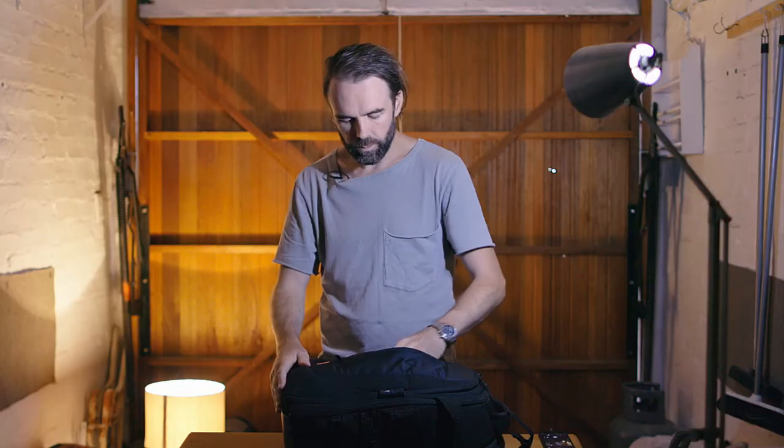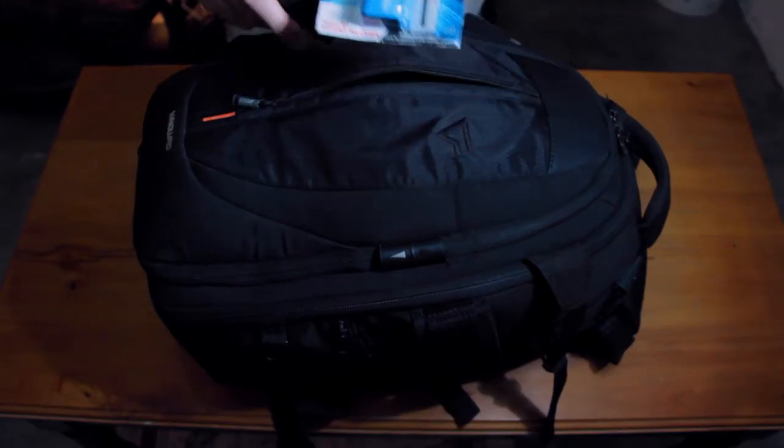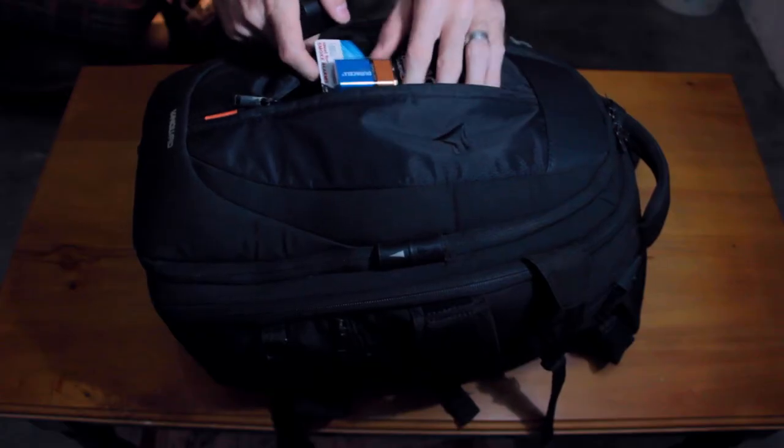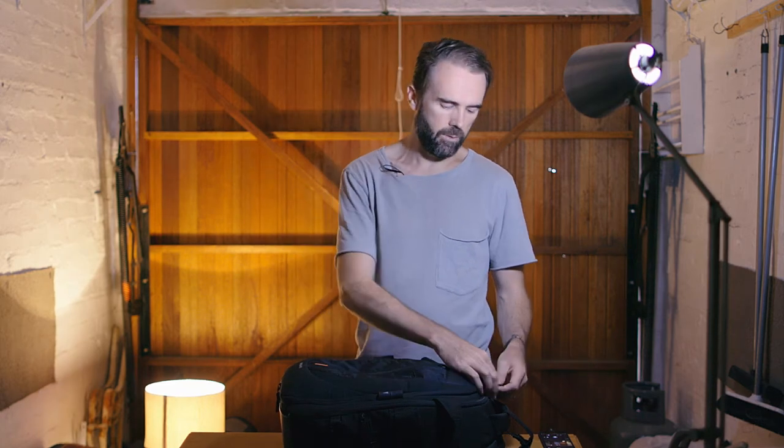It's not got heaps of pockets — it's really just got a front zippered pocket. In this front pocket I keep batteries, lots of batteries for the Canon 5D Mark IV. I also keep a 9 volt battery in there so that if my mic is left on or anything like that, I've got a spare battery for that. Sometimes I'll put other cables and connectors like headphones and a charging cable for my mobile phone in there as well.